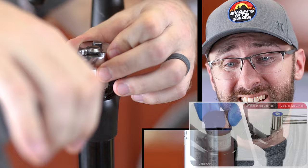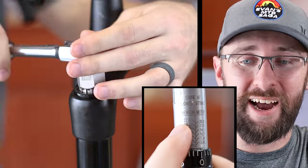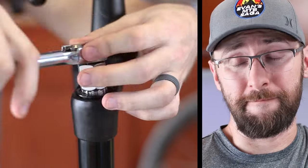The manual says to tighten the top air cap to 28 newton meters, but my torque wrench doesn't even go that high. I guess I'll just wing it.